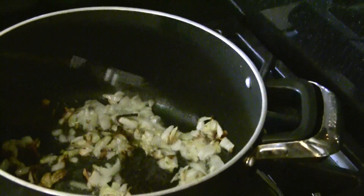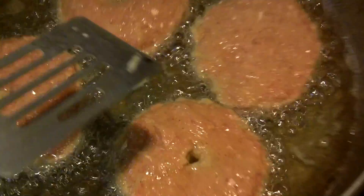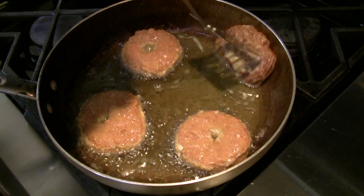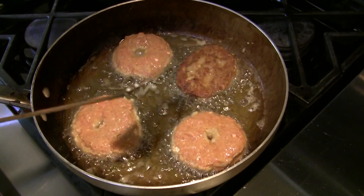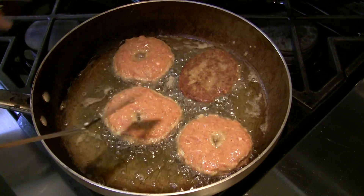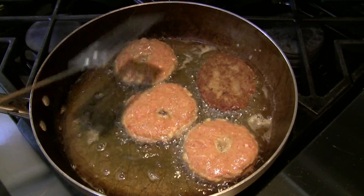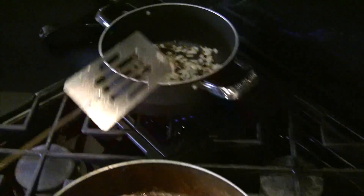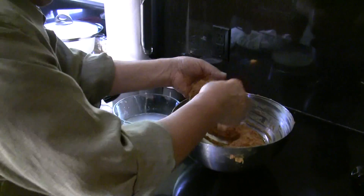My onion is getting ready. Be very careful and start turning them over. One of the reasons they make a hole in the middle is because it helps the oil come through and cook the patty all the way through, making it more tender. I'm going to turn the heat down on the onion — make sure you concentrate on what you're doing, one at a time.